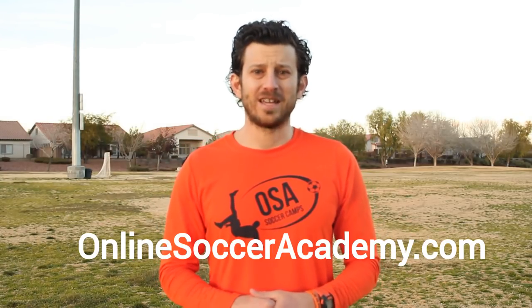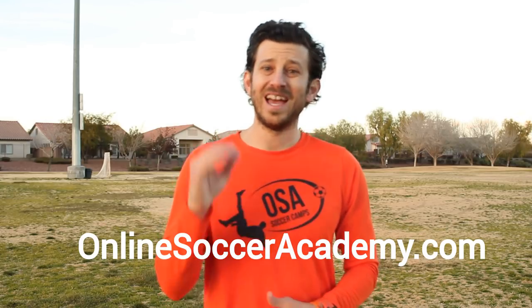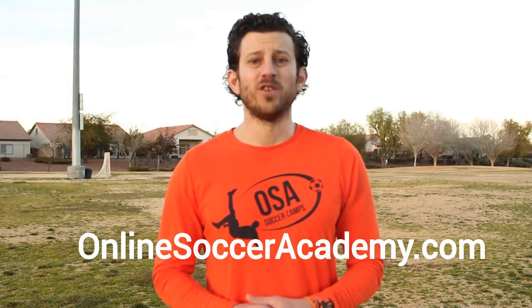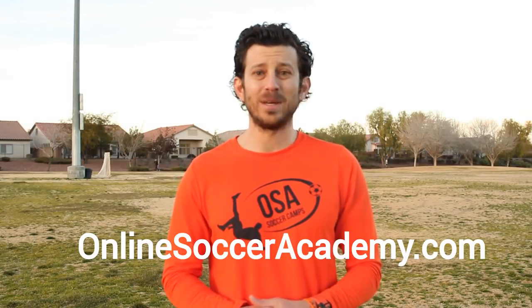Hope you enjoyed this Online Soccer Academy video. Visit OnlineSoccerAcademy.com to watch our 200-plus free videos and sign up for our free weekly email. You can also register for an OSA Soccer Camp. Coaches, we have an option to host an OSA Camp exclusive for your club too. My name is Jared Muntz, and remember: if you believe in it and back that up with hard work, anything in life is possible. Believe in it!